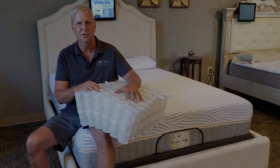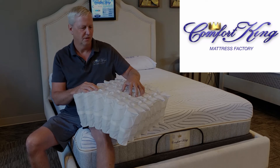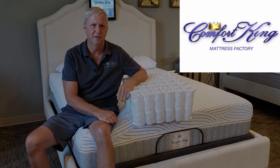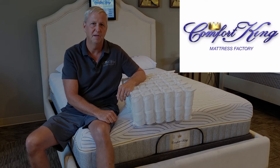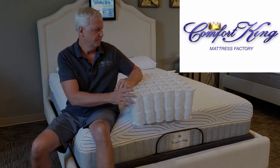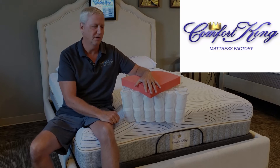You've got to start with a good inner spring system. We use pocketed coils made in Germany — they're the best in the world, which is why we ship them five thousand miles to get here. Every mattress has to have a purpose here at Comfort King. We don't just design beds for our own pleasure; we design them so people have good choices. The Inner Cloud is a 25 ILD, which puts it a little bit on the softer side.